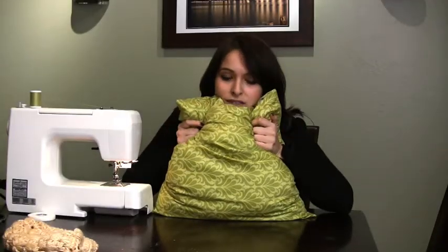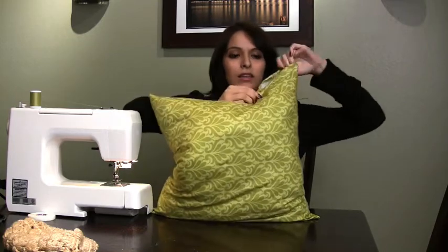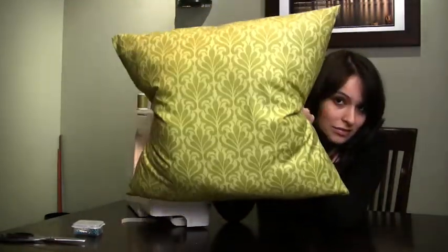Our pillow is now completely stuffed. The only problem is there's an opening. You could either sew it closed, or you can use a no-sew iron-on adhesive tape like I'm about to do. You just cut a strip, put it inside the opening, fold the fabric over so it's shut, and then go over it with an iron. I ironed this end closed, and now you have a great green pillow — that's it, my friends!